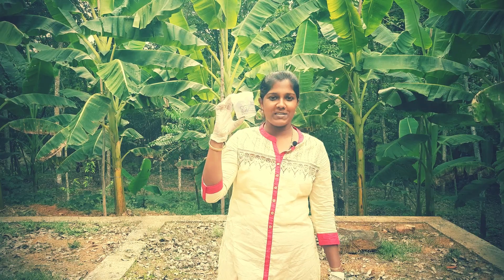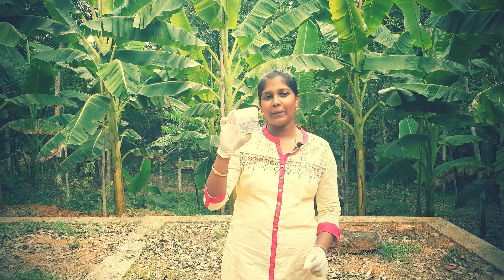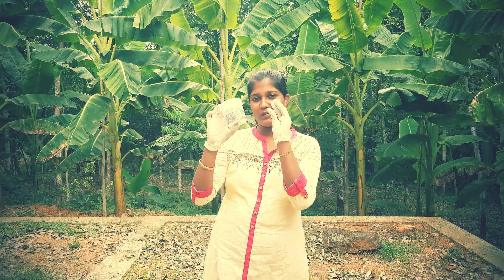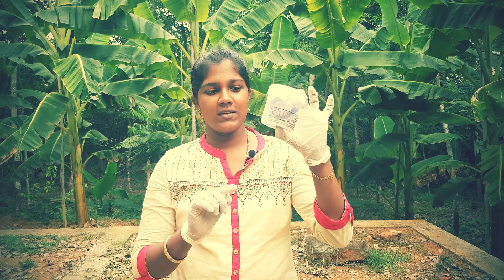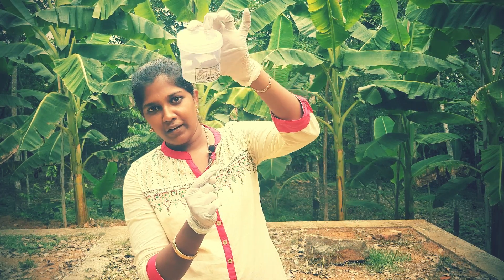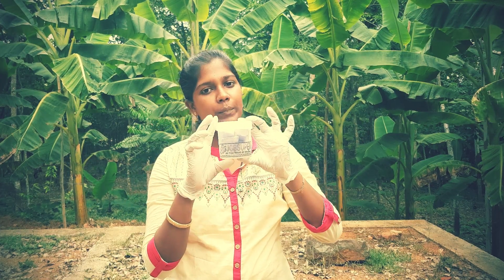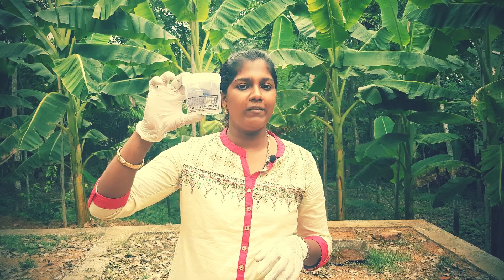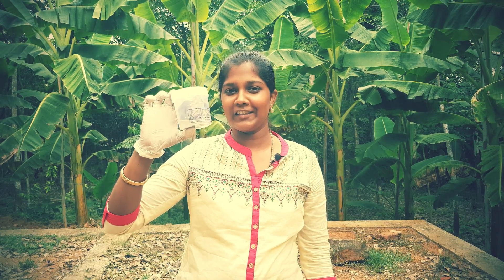I'm using sodium metal in the box. I'll use this mineral oil — this keeps out oxygen or water. Let's take a small piece of this and see what the reaction is.